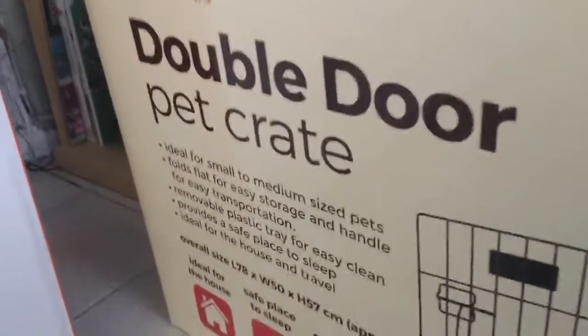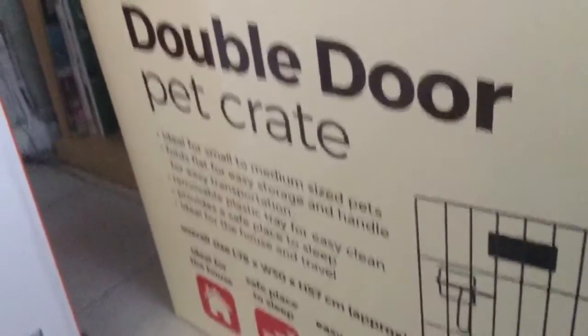And this right here — guess what — it's a My Pet Essentials double dog pet crate. We're going to use it to begin to assemble this, because we're having a new dog. Guess what his name is — Murdoch! We're going to name him Murdoch after the Thomas the Tank Engine character named Murdoch.